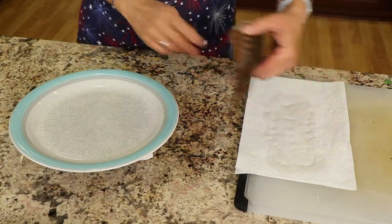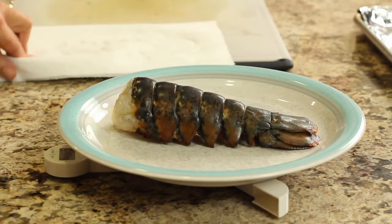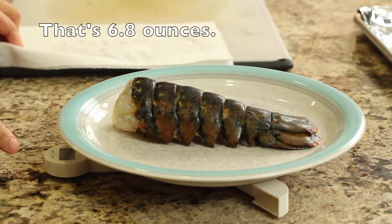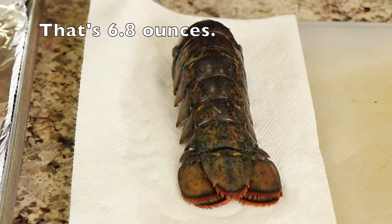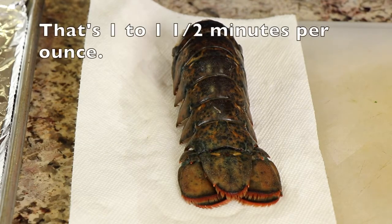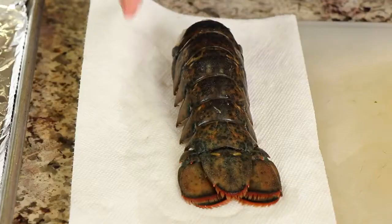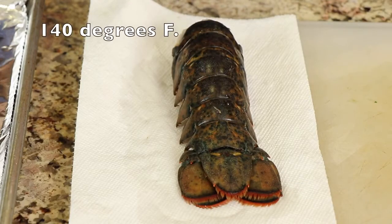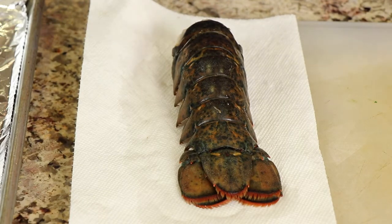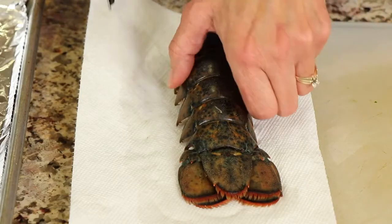Here's my lobster tail and I'm going to weigh it just to have an idea. It says 6.8 ounces, so since my lobster weighs about six and a half ounces it's going to take about six and a half to up to ten minutes to cook under the broiler. We want to cook it to 140 degrees Fahrenheit — we don't want to go over that because it can turn out rubbery and unappetizing. So make sure we don't overcook it.